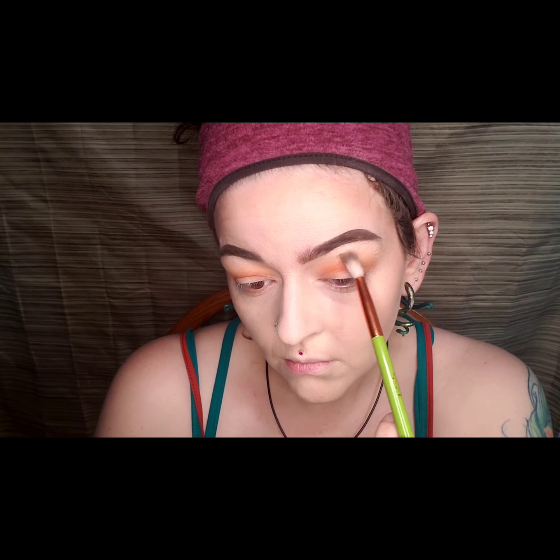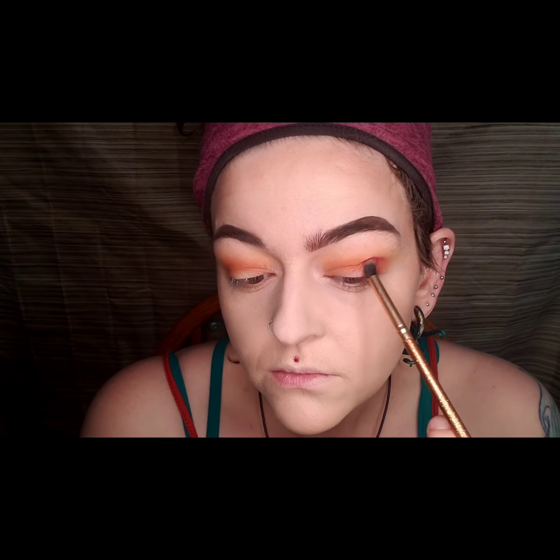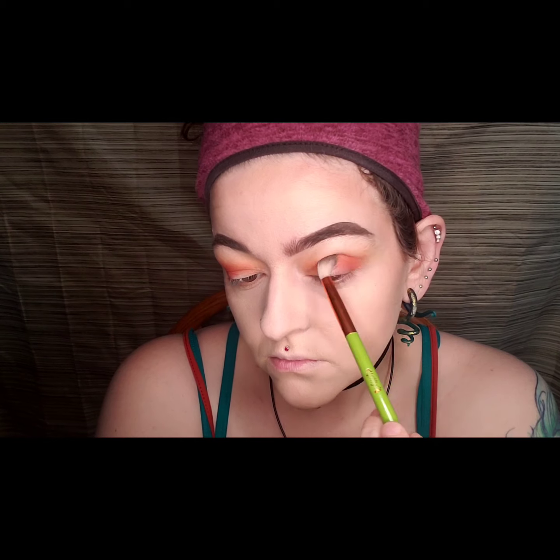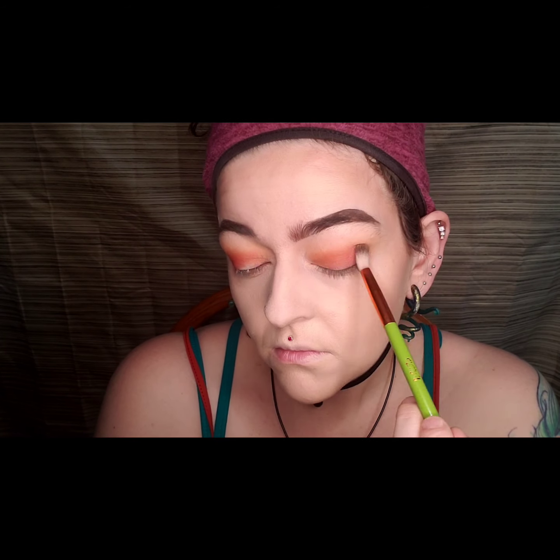I took the shade Unboxing and I added that to my outer corner of my eye and underneath that Cup of Joe color, although I kind of blended them a little bit together. Then I took that same brush that had Spoiler on it with no additional product and blended everything with it.